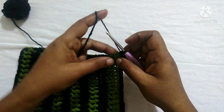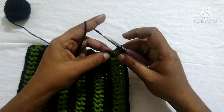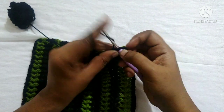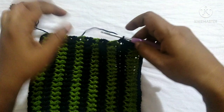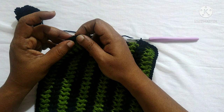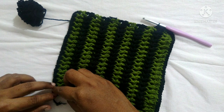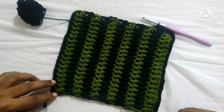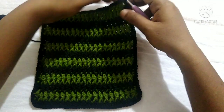Do single crochet in each stitch along this side. Continue single crochet in each stitch till you reach each corner, and at each corner stitch do two single crochets. Then do single crochet in each stitch along each side, working all four sides, and finish the round by doing a slip stitch in the first single crochet. After doing single crochet on all four sides it looks like this. Do chain one and snip off the yarn.